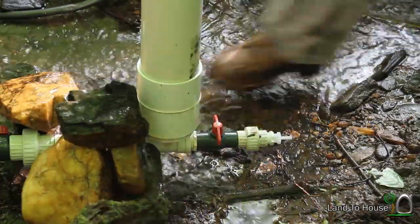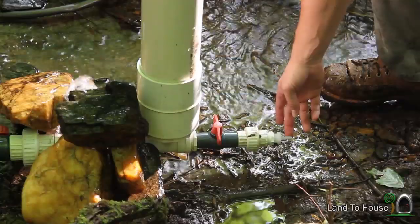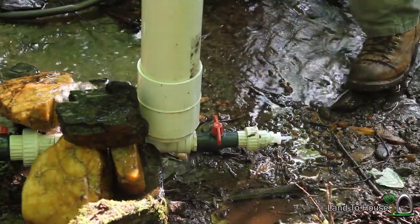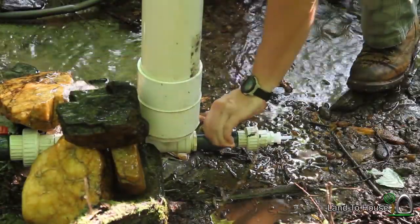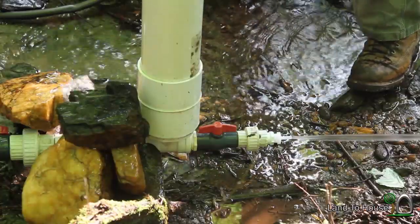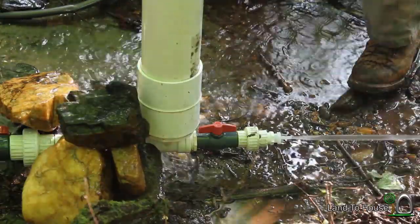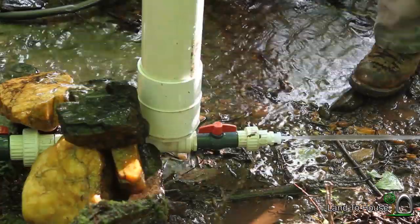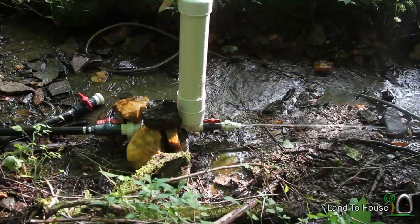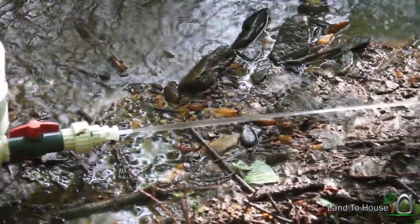I'm not sure what pressure will keep the tank full. This right here can't pass too many gallons per minute, so let's see what happens. That's pretty awesome right there. It's been going now for about a minute and you can see it has not let up the pressure.